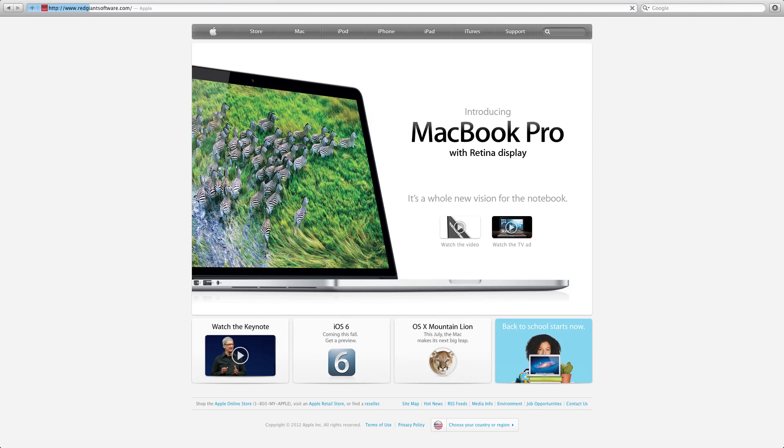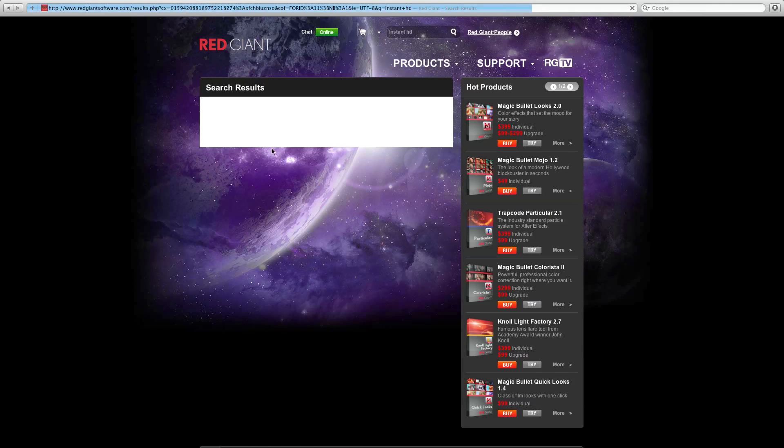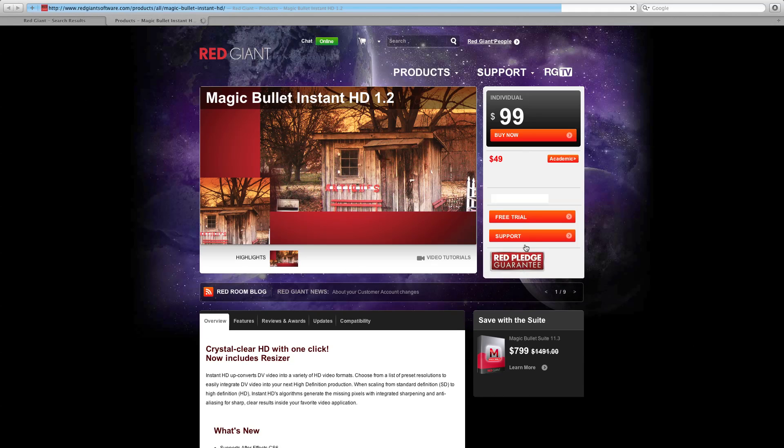Now we're going to go on the computer and I'm going to show you how to do this in After Effects. All you do is go to RedGiantSoftware.com, type in Instant HD in the search bar up top, then click on the first link that shows up. You can get the free trial or you can buy it for $100.